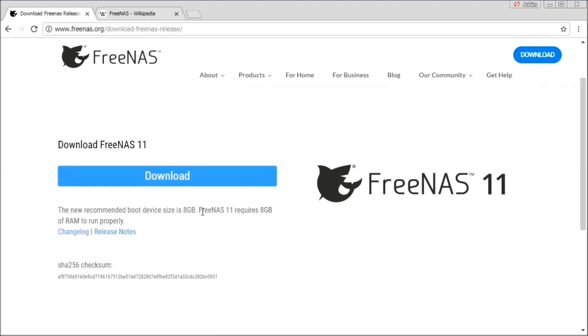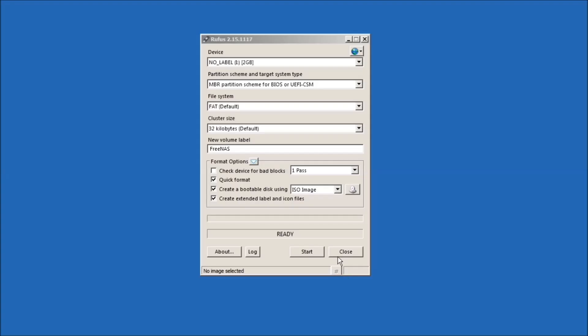Now you need to make the installation media. You can do this either by burning the ISO image into a CD, or write the image into a USB device with a software like Rufus for Windows. You can now proceed to install the operating system.